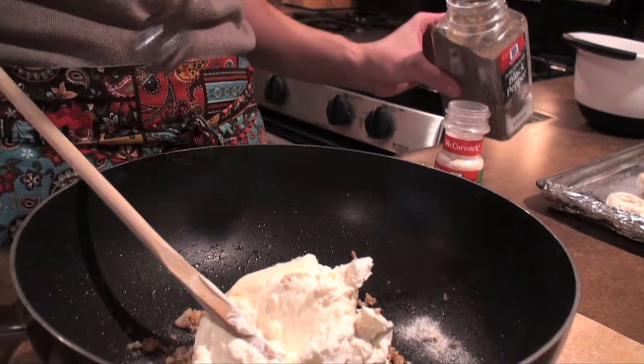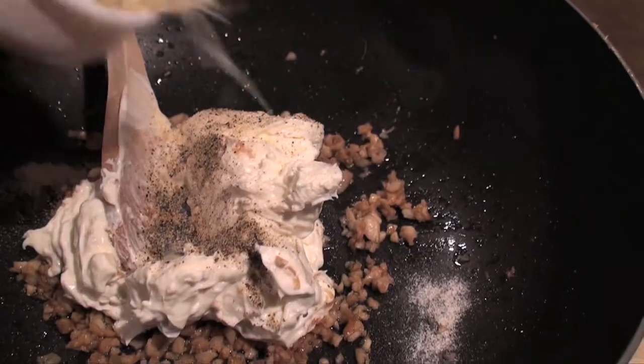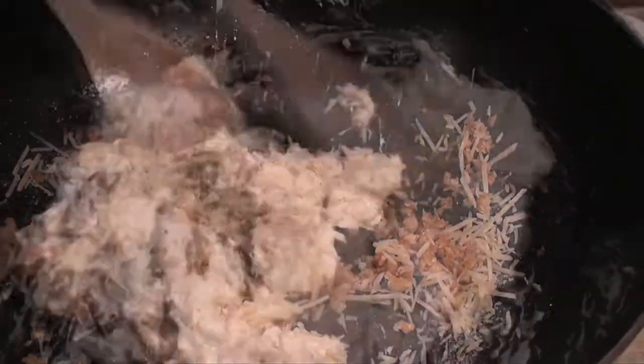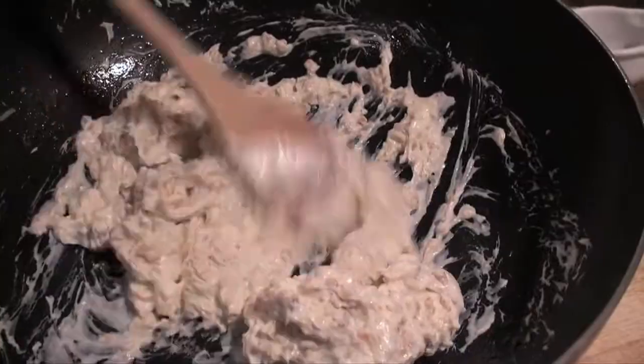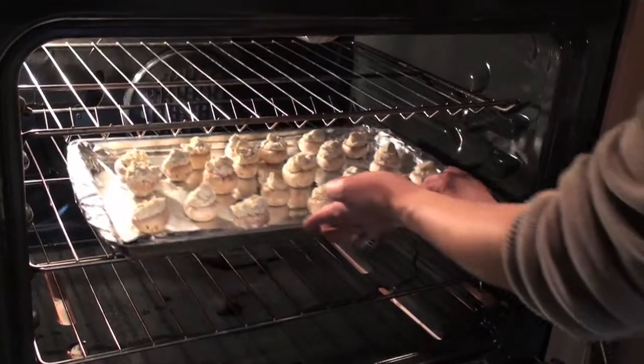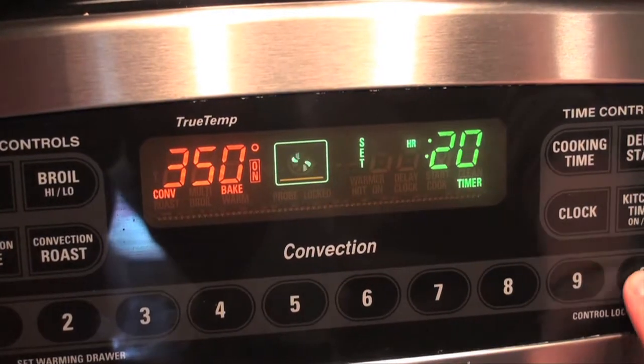Once cooled, add eight ounces of cream cheese, one-fourth cup of parmesan cheese, one-fourth teaspoon of pepper, and one-fourth teaspoon of onion powder. Fill each mushroom with a generous amount of stuffing. Bake for 20 minutes at 350 degrees.